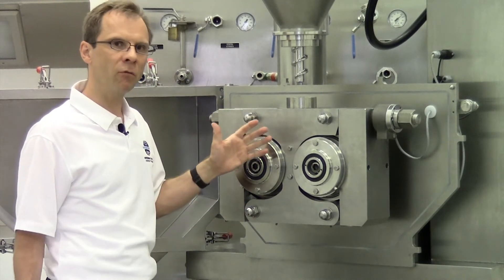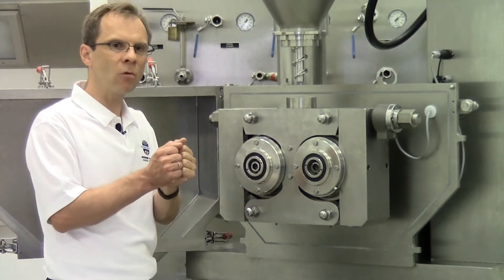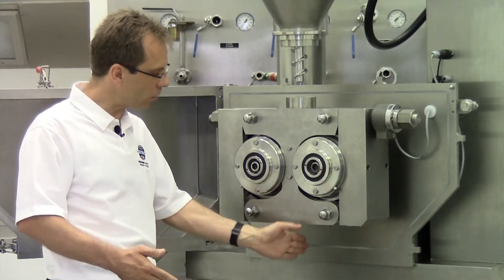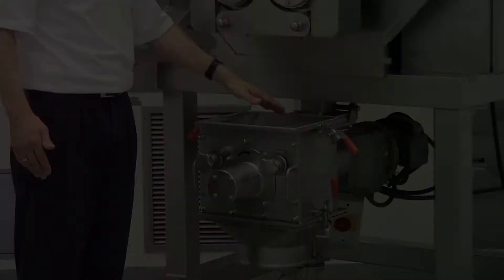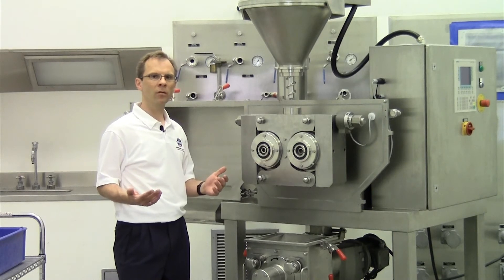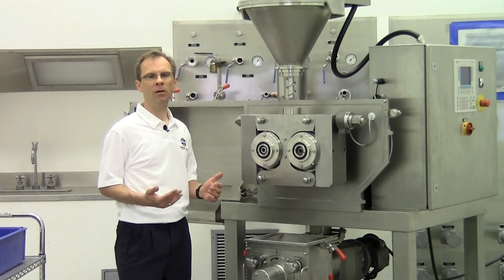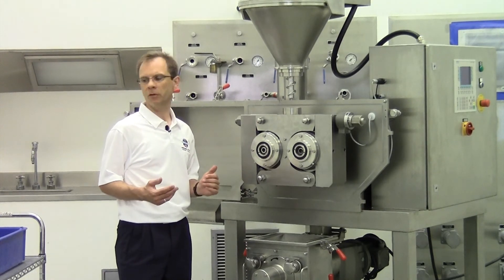With these high pressing forces we are able to press the powder so close together that we get a uniform flake which comes out of the rolls and can be crushed in the flake crusher. The biggest advantage of this Pharma Pactor is the combination of very high pressing forces, its robust design, and also good cleanability and maintenance.